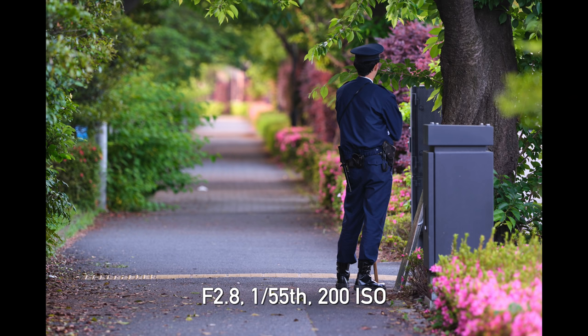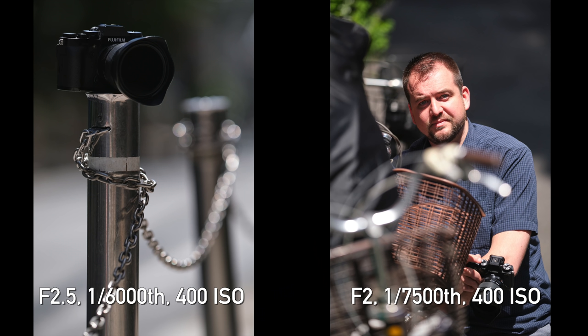Bokeh is beautiful with really nice fall-off. If you have the space for it and you're okay with the compression, this could actually be a beautiful portrait lens. Overall, it's an incredibly well-corrected lens, so you can be confident you're getting an awesome performing lens.